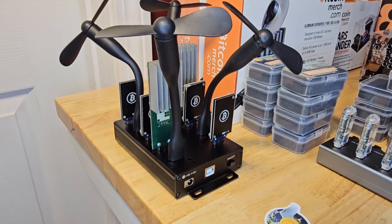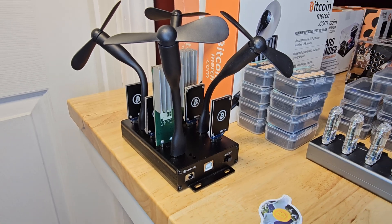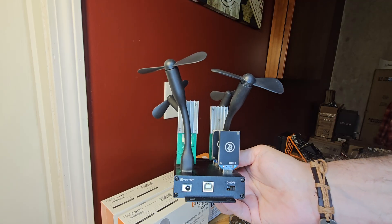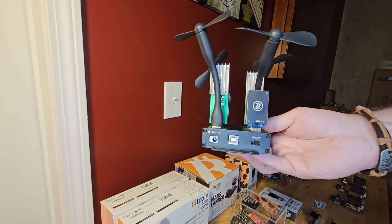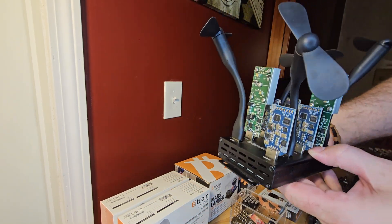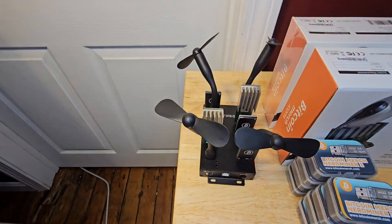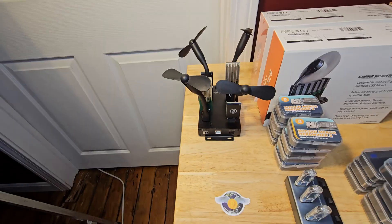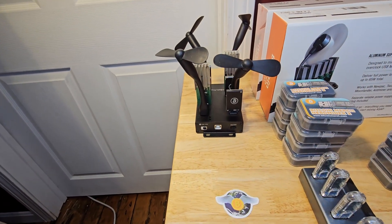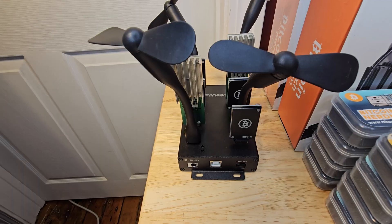Up first, we have these awesome little pieces of history: the original USB Bitcoin miners. Back in the day, this was the most efficient Bitcoin mining hardware you could get your hands on, and they weren't just lottery miners — they were serious contenders. Of course, by today's standards, their hash rates are incredibly low and they can be quite power-hungry for what they deliver. But they do hold a special place in my heart for pioneering the at-home Bitcoin mining revolution.